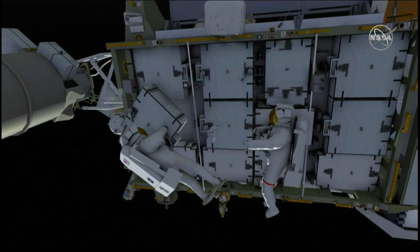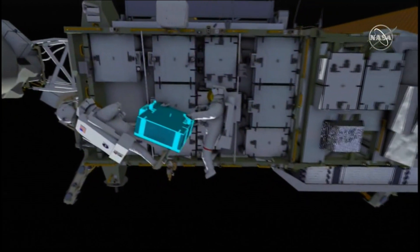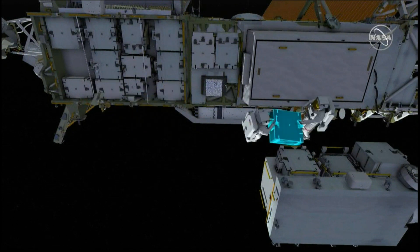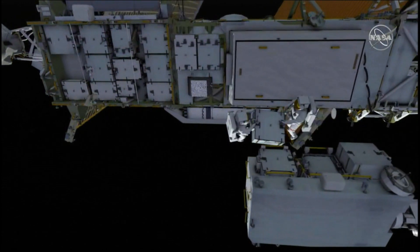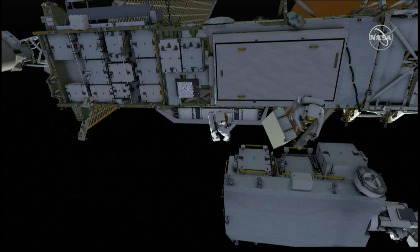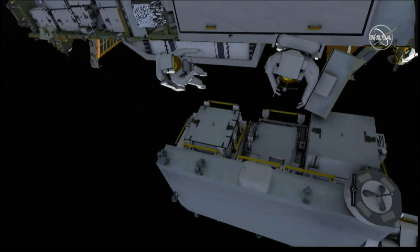EV2 removes the battery and hands it over to EV1, and the two crew members shepherd the old battery back to the exposed pallet. EV1 ingresses the foot restraint while EV2 hands the old battery over, and it's stowed on the body restraint tether.